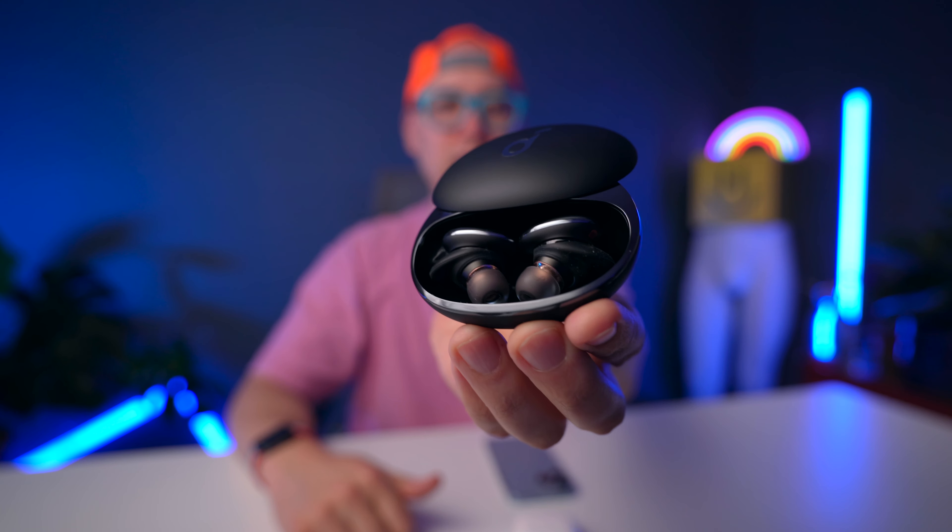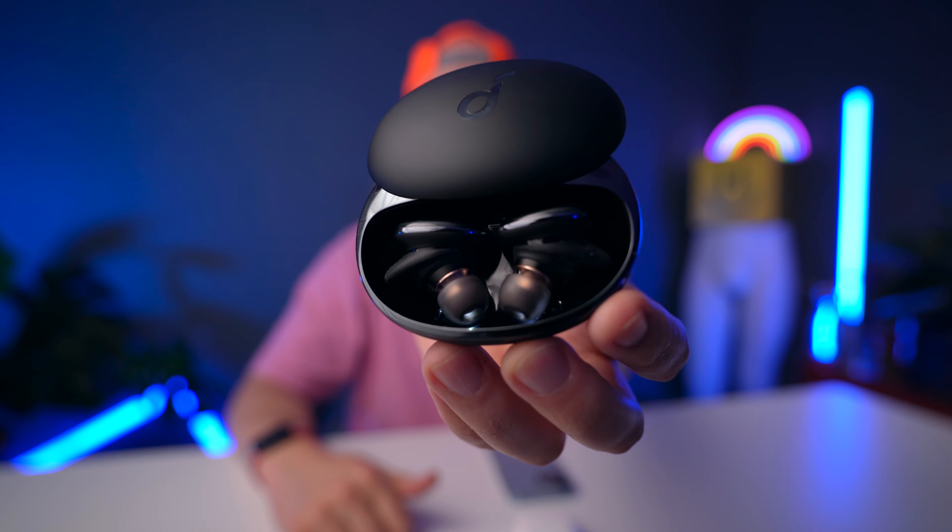Now let's talk about features. These are almost the same price — the AirPods 3 are $10 more expensive at $179 versus $169 for the Liberty 3 Pro. For that price the Liberty 3 Pro has so many more features. The biggest advantage is Active Noise Cancellation — there's no ANC on AirPods 3. Not only does the Liberty 3 Pro have ANC, it also has Bluetooth 5.2 and LDAC, which is a wireless high-res audio streaming format. You can't use LDAC on Apple devices, but if you have an Android phone I'd definitely recommend the Liberty 3 Pro.